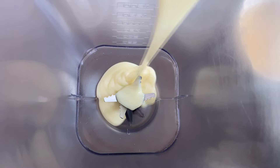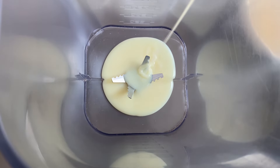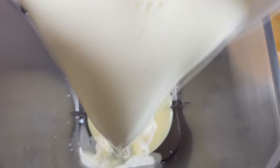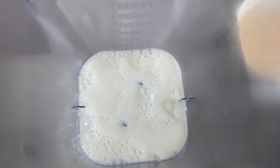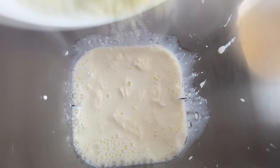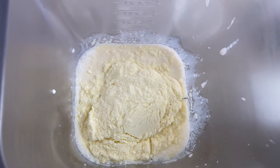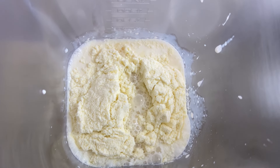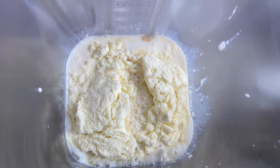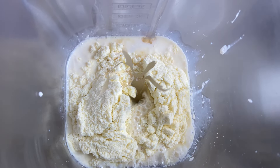No liquidificador vamos colocando todo o nosso leite condensado — meia caixinha. As medidas eu já passei para vocês. Vamos colocar também o leite integral, o creme de leite, o leite em pó, e a gelatina em color hidratada. Todos os ingredientes vão no liquidificador — é bem prático. Vamos bater por 4 minutinhos até ficar tudo bem homogêneo.